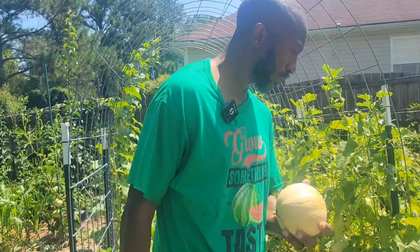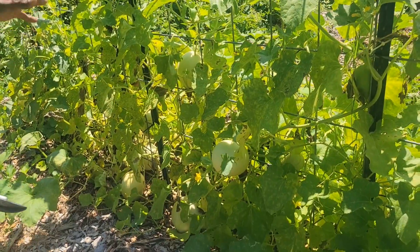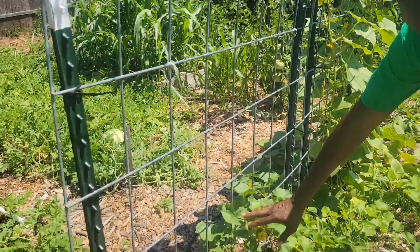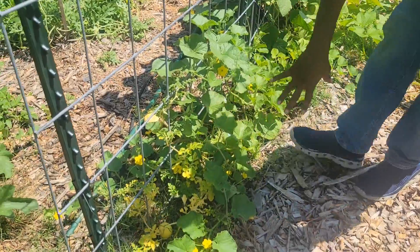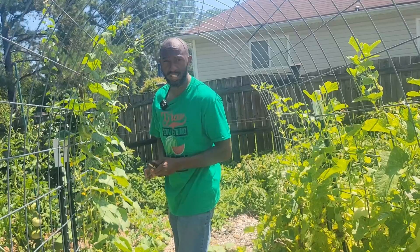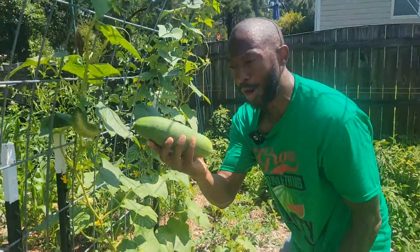I almost forgot my cantaloupe — we don't want to do that. Over here I have my other honeydew melons — I still got to make sure I pick right. This one might be ready. On this side I was going to train some melons up, but I'm having some issues with that, so I'm going to have to come back and fertilize that heavily. I'm going to go back to trying to get my big melons on the trellis. We're going to harvest these cucumbers — I'm always getting cucumbers.